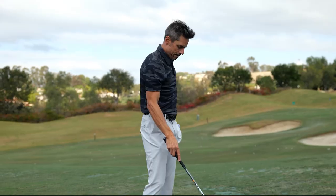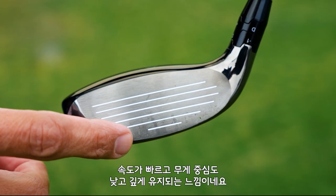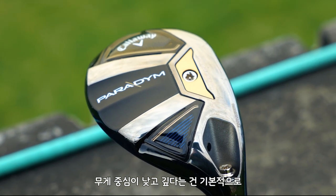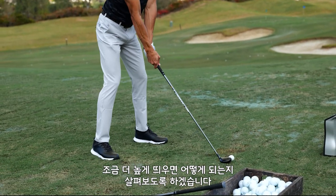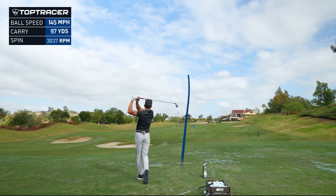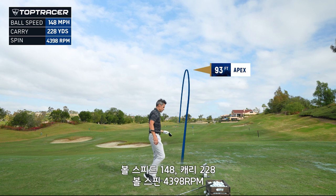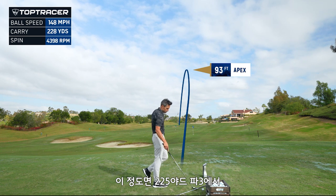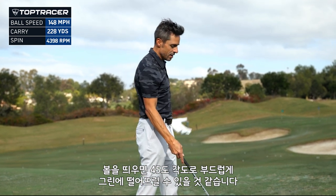What I think is enabling that forgiveness on thin hits is the tons-and-speed cartridge, a fast face, and a lot of weight low and deep for a low center of gravity. All of that is basically enabling you to hit it lower on the face and still get the ball up in the air. Let's see what kind of height we can get. I'm going to try to hit this one straight up in the air — 148 ball speed, 228 carry, 43.98 spin. So on a 225-yard par 3, I know I've got a shot that comes down at 45 degrees and lands softly. Checks off that box.